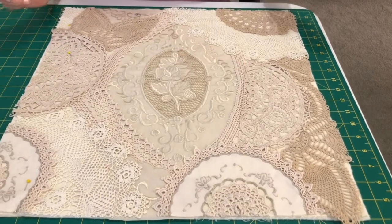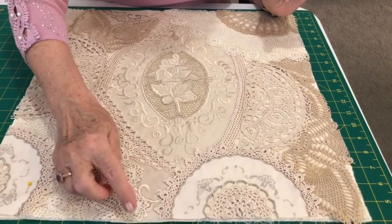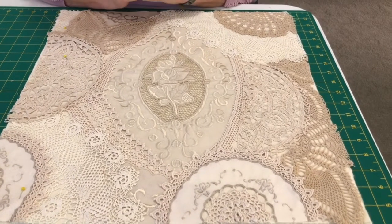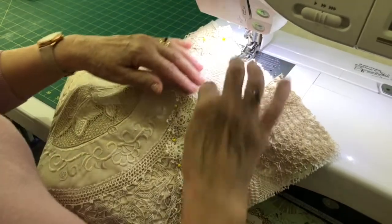Then I'll show you how to machine them on, and when you've done that you will hand stitch all the edges down to make them nice and secure, and then you're ready to carry on with your cushion. I've got my corner piece ready to go on.